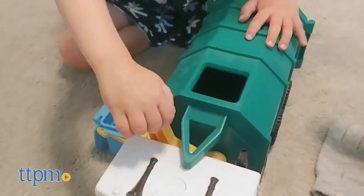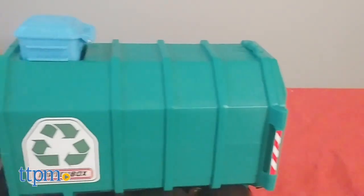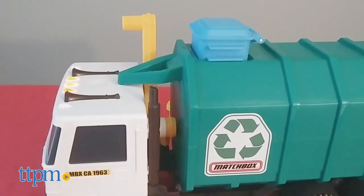I think this truck will be lots of fun for kids who love trucks, garbage trucks especially. The real working lights, sounds, and actions help bring trash day to life. And the actions are easy to do, so kids will be loading and dumping over and over again.